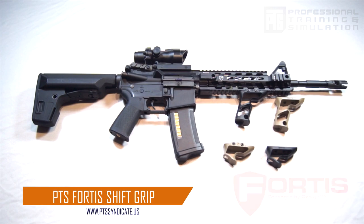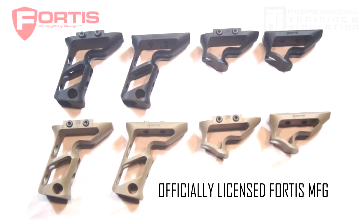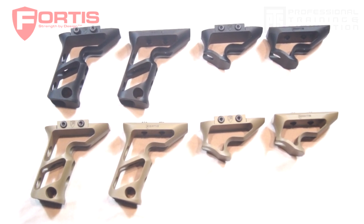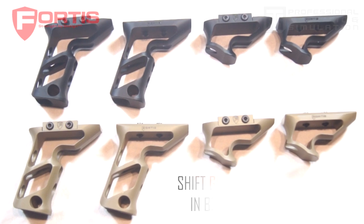Introducing the new PTS Fortis Shift Grips. These are available in two different styles, both the vertical and angled grip, as well as in two different attachment setups for keymod and Picatinny rail systems.